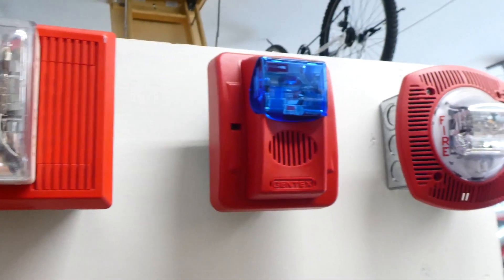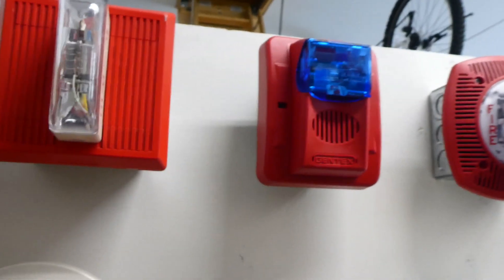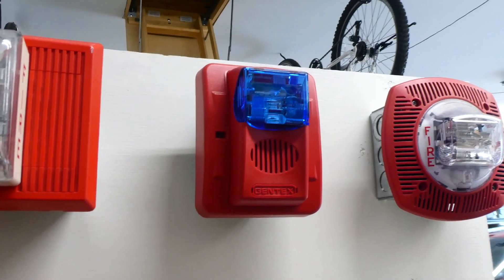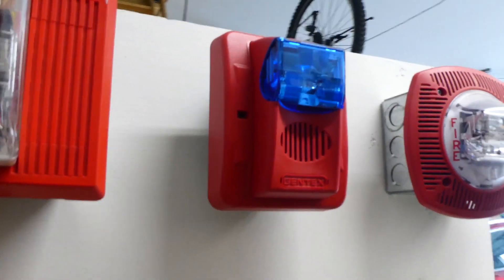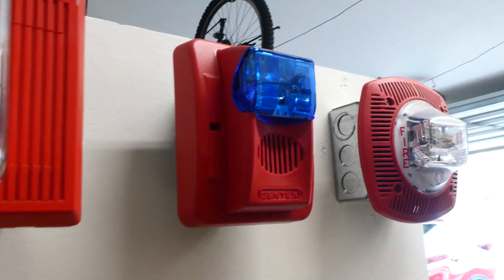This right here is a Gentex Commander 3 with the blue strobe. I showed this a lot in the last system test, so definitely go check that out if you want to see it. We'll see at least the strobe flash today — as of right now it's only set on strobe only.